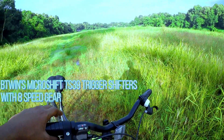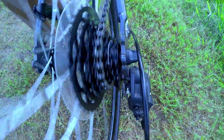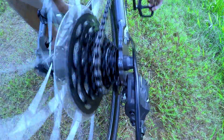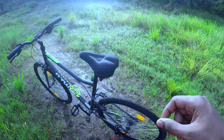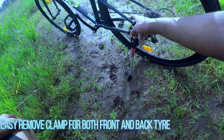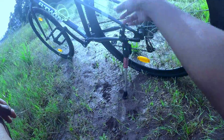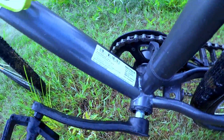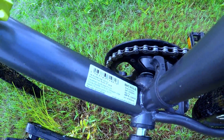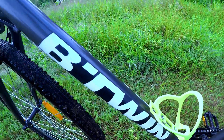This is the Riverside 120 with 8-speed gearing. One advantage is the hook quick-release system, which makes it very easy to remove the front and rear tires.